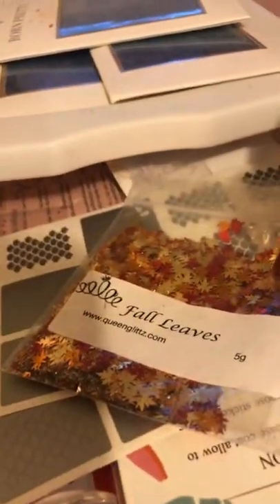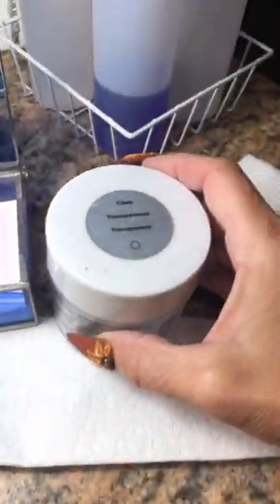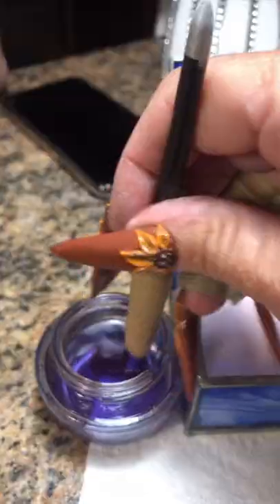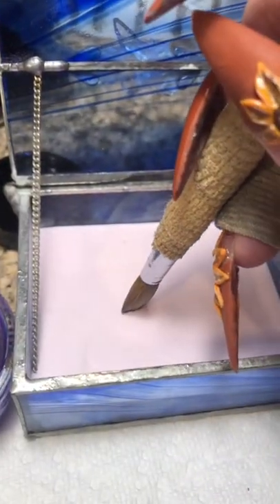We're going to dig out the fall leaves. You're up, Mr. Fall Leaves! Haven't seen you since last fall! So we're going to need our clear because we're going to do some encapsulation. And I got that loose glitter mix that I had made myself.